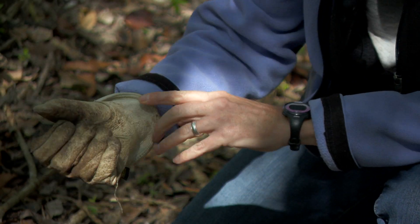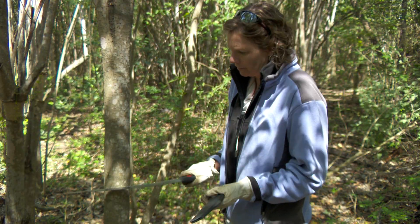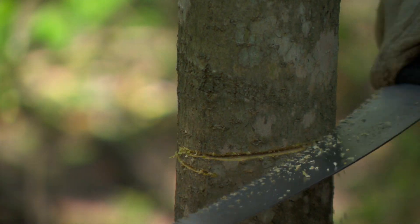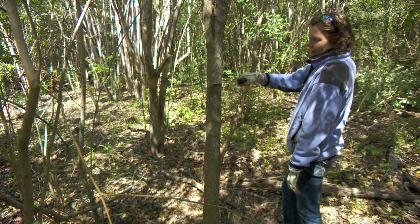Before you start, make sure you wear thick gloves. Using a pruning saw at about four feet from the ground, carefully make one cut around the entire stem, going into the wood about one-eighth of an inch. Make a second cut six to twelve inches above the first cut, at about shoulder height.